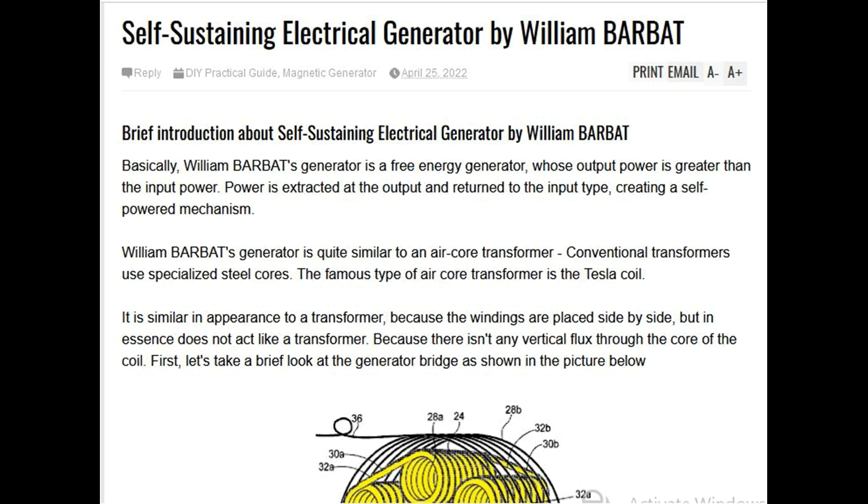Brief introduction about the self-sustaining electrical generator by William Barbet. William Barbet's generator is a free energy generator whose output power is greater than the input power. Power is extracted at the output and returned to the input, creating a self-powered mechanism.